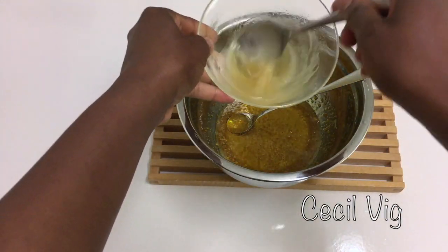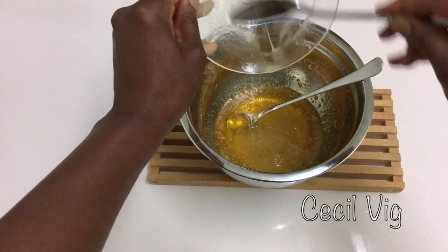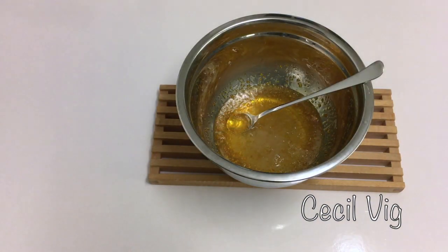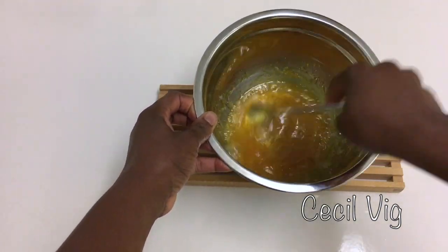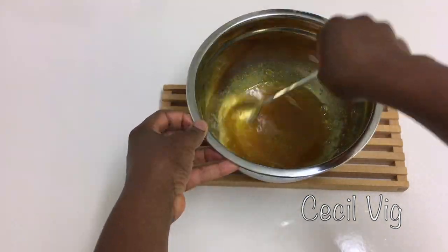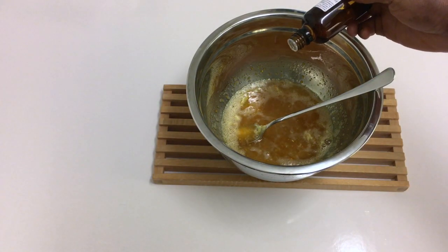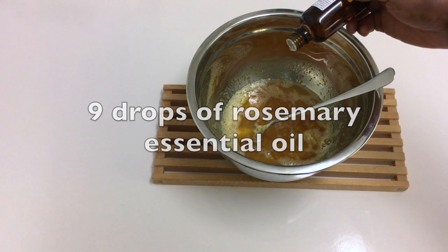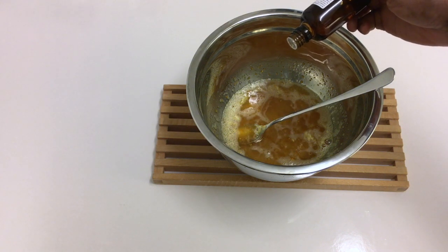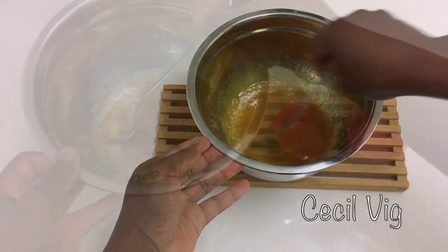Then I add in the aloe vera gel mixture and mix till it blends well with the melted soap. The final step is to add in my fragrance. I am adding in nine drops of rosemary essential oil. You can add in any essential oil of your choice. Mix for some few seconds.